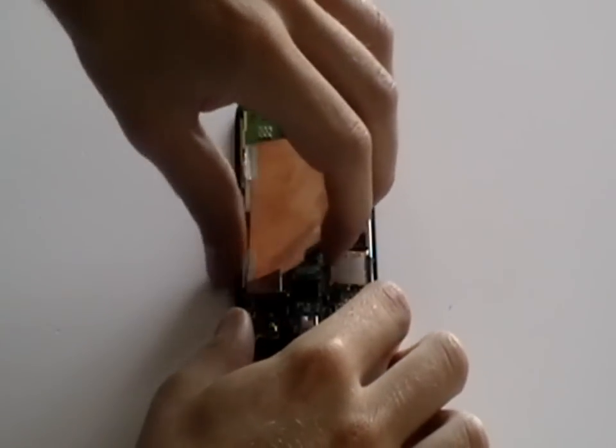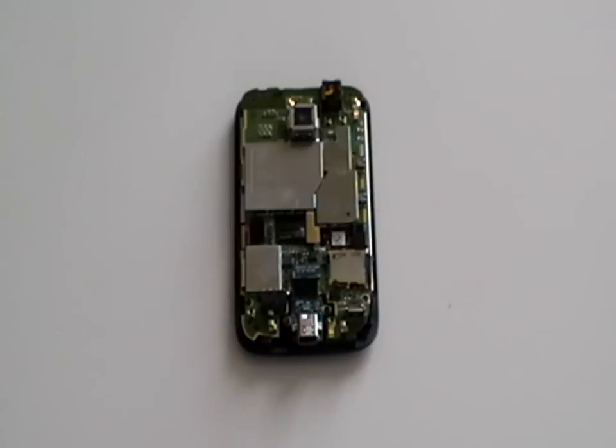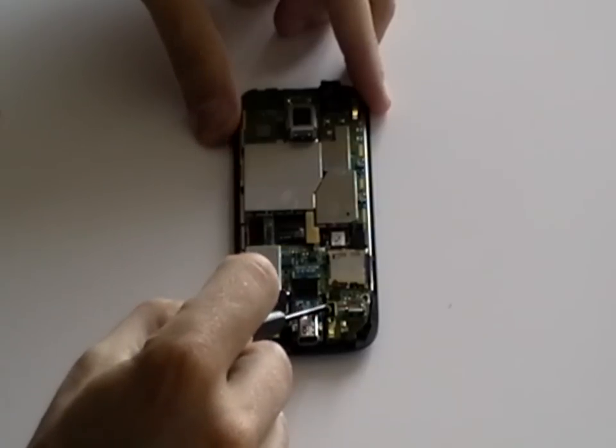Next, peel off the copper metal backing as being shown here now, and then using a small Phillips screwdriver, remove the four screws that have been pointed out in the video.